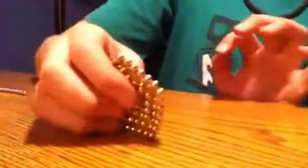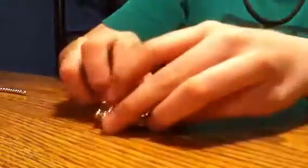Hi, today I will be showing you how to build a thing out of Neocubes or Buckyballs that I made up. It's called the Dancing String. I'm going to start by making a simple little top here. I will show you how — it's very simple.